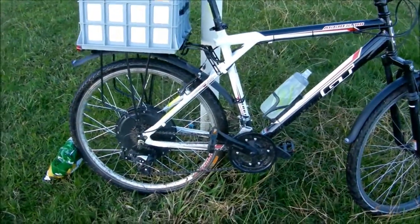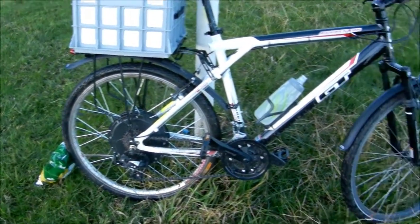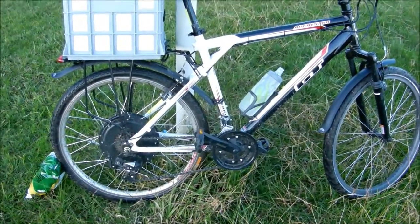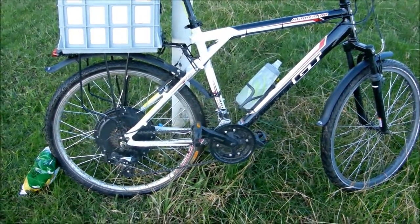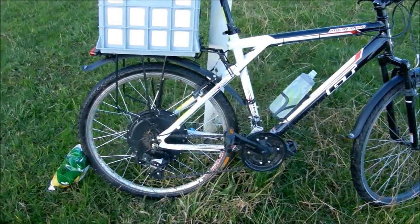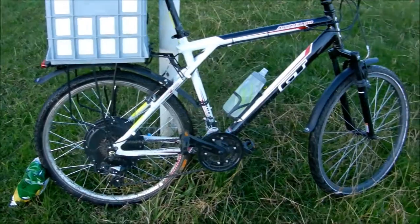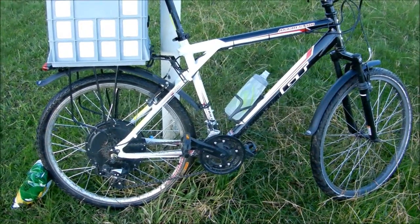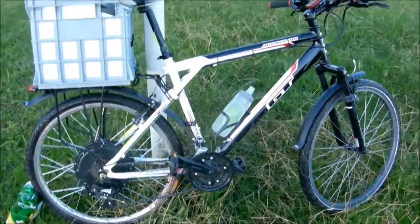I haven't done a max range test yet, but just riding to work and back I've used about 5 amp hours and it gets me 14 kilometres. So if you work that out for a 15 amp hour battery, it'll be about a maximum trip of 42 kilometres. But that's going pretty fast — I could probably go a bit slower and get a few more k's out of it. Originally I'd guesstimated about 60 kilometre range, so it actually sounds like it might be quite accurate.